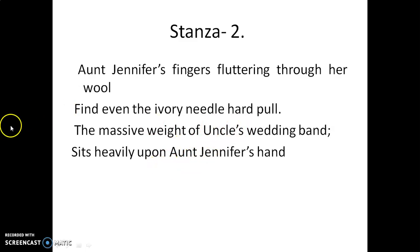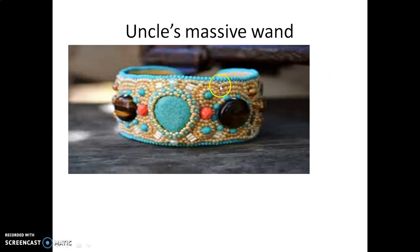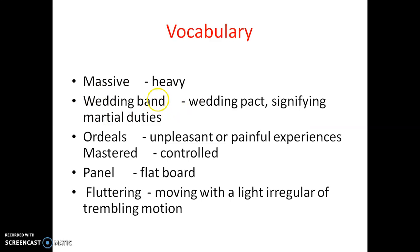The massive weight — massive weight means too much weight — of uncle's wedding band sits heavily upon Aunt Jennifer's hand. Here you can see uncle's massive wedding band that is worn on the hand. Massive means heavy.